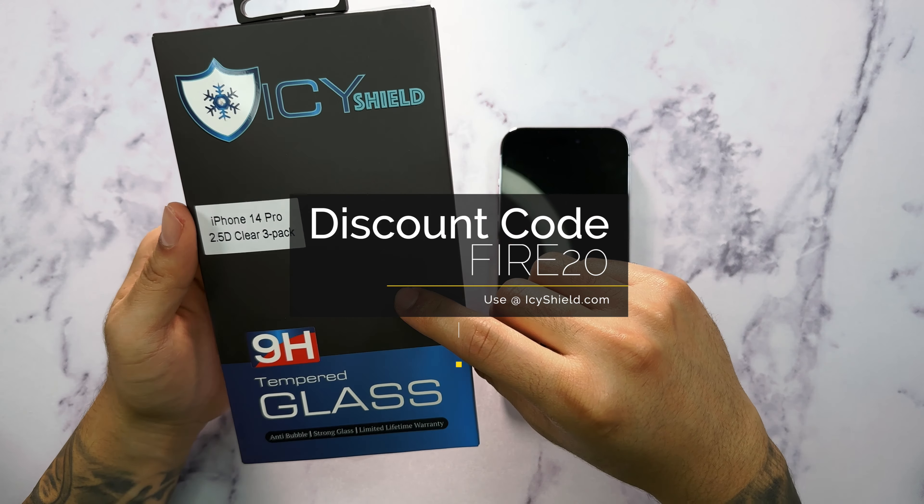Using the cleaning kit, we have our dust removal sticker, our microfiber cloth, and our alcohol wet pad. This is the first thing I always like to use. We're going to apply it on top of the screen and wipe it all around. What this does is it breaks up any type of oil, dust, or fingerprints on the screen, because you definitely don't want that present during installation — otherwise you might see it and that's going to be really annoying.